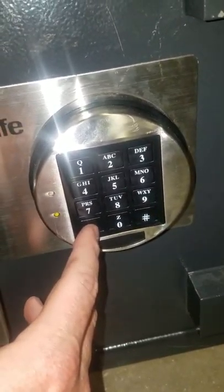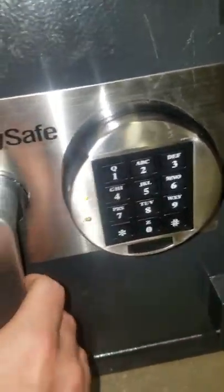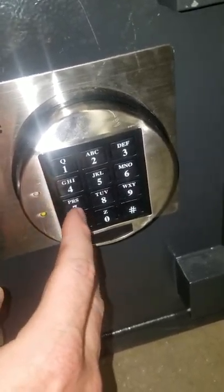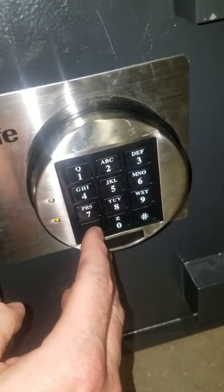I always think it's weird I have to hit the code twice. And then green light. That's the manager code. And then the master code — same problem. Always have to do that one twice, too.